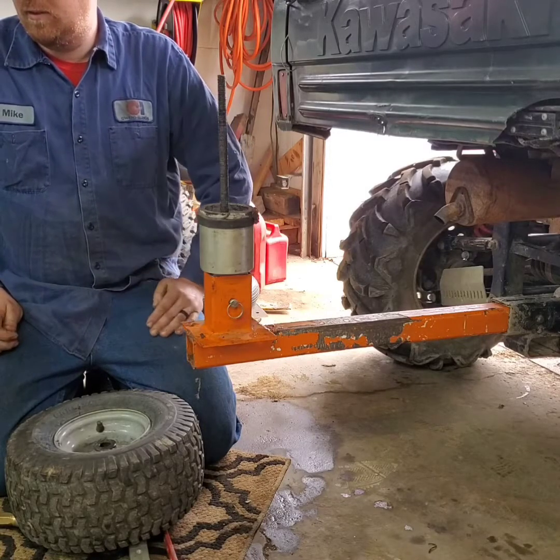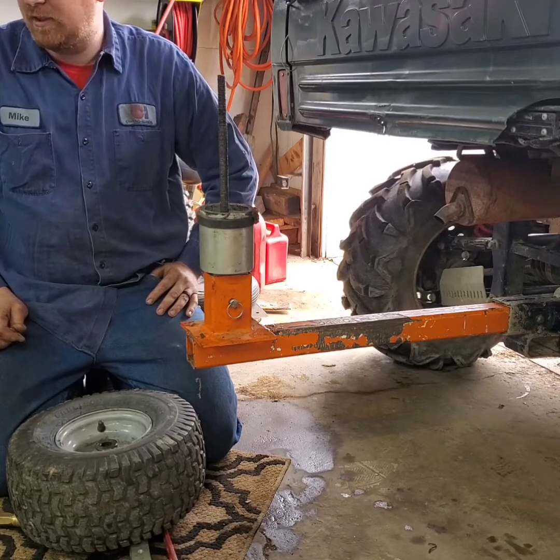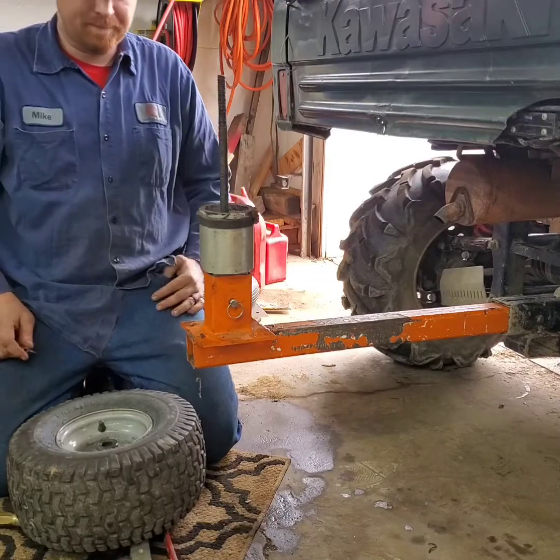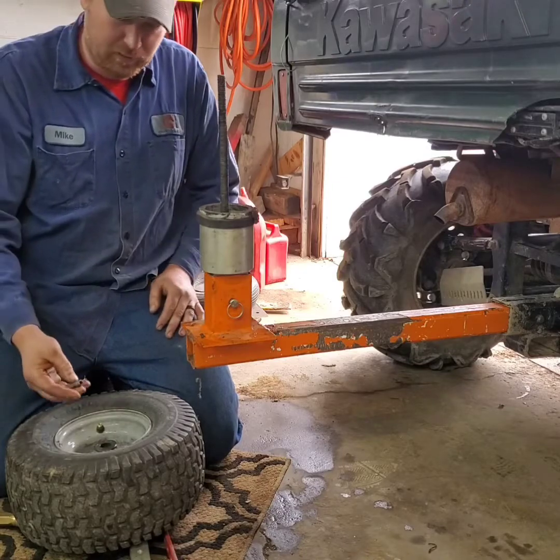Today we're going to do a review and a how-to on Harbor Freight's Pittsburgh Automotive Mini Tire Changer, item number 61179. We're going to change a lawnmower tire and we're going to put a tube in it.